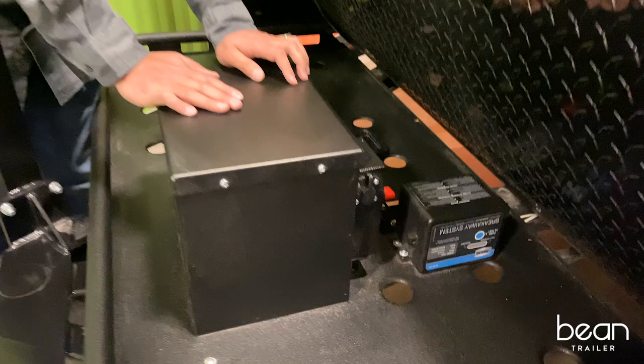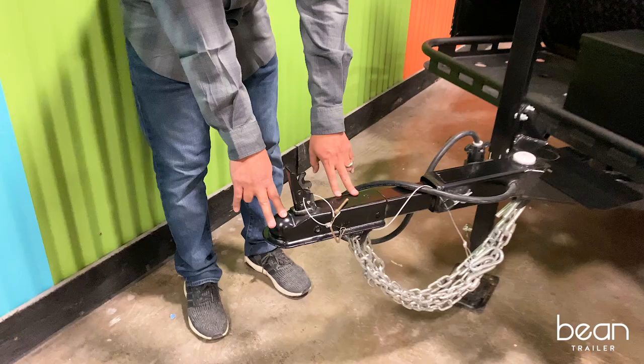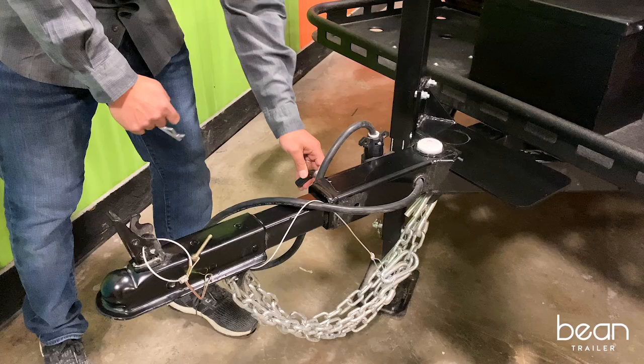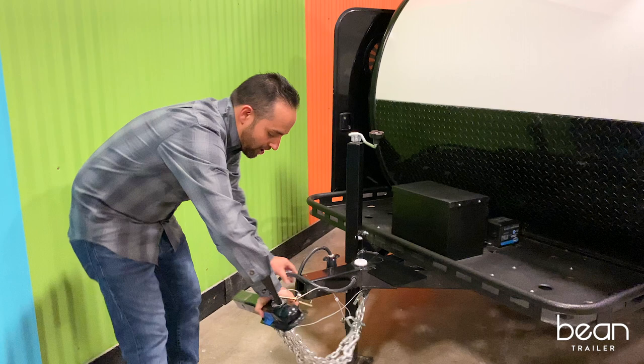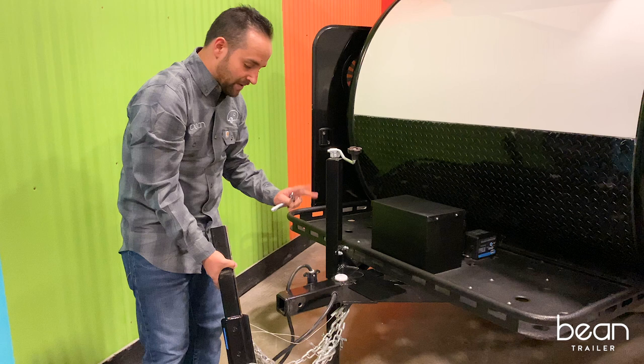The Mean Bean has a two-inch ball coupler receiver. This is a new feature for us — instead of the swing away system that we had in 2019, the 2020 models actually have a removable front tongue, so when you get to your camp site, from a security standpoint, you can actually remove the front tongue.